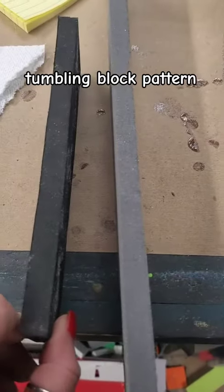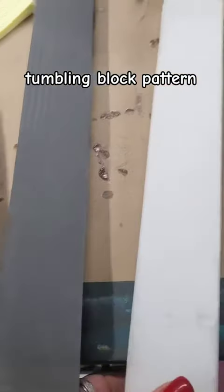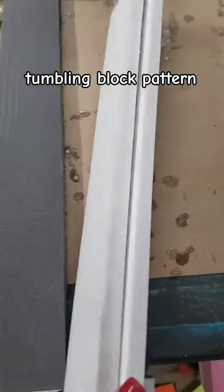Working on tumbling blocks. I cut two dark pieces of gray and a charcoal at three-quarter inch thick and then four pieces of white to three-eighths inch thick, and then glued them together as a laminate.